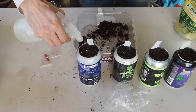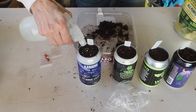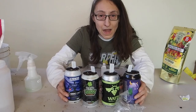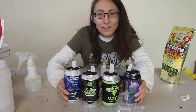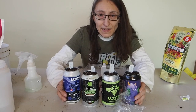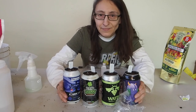Now we're just going to give these a little spritz of water on top to help with germination. I'm going to get these cans put on a heat mat set to about 75 to 80 degrees, and hopefully we'll see some germination in the next week or so. I'll post another video in a few weeks and let you know how everything's going. Thanks for watching — we'll talk to you again soon. If you enjoyed this video, please like and subscribe. You can also find me on Instagram, Twitter, and Facebook.